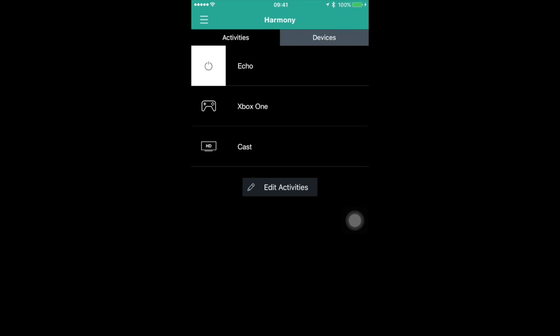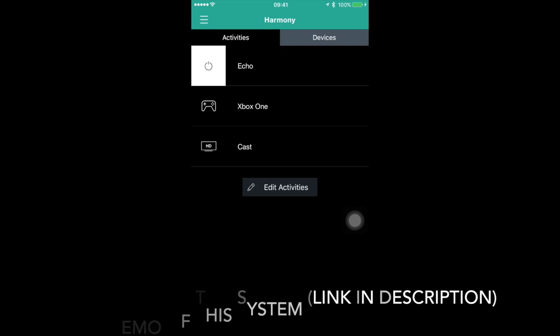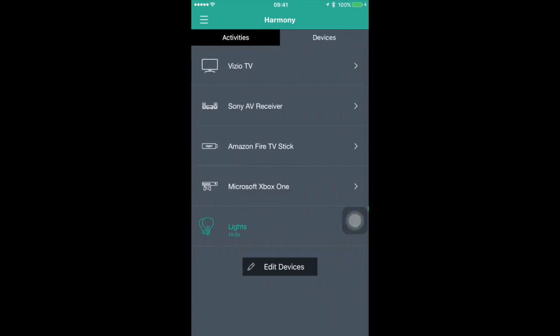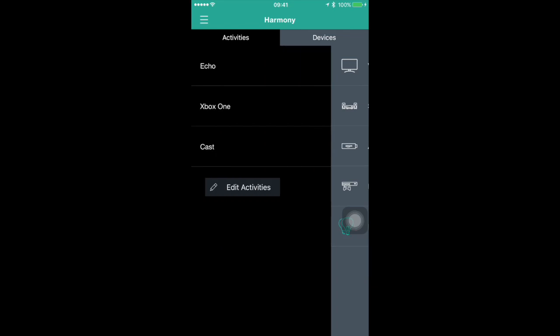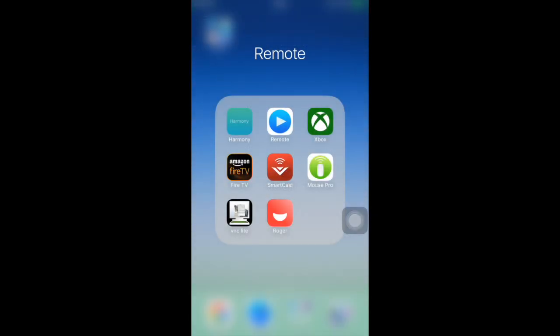In the living room I have three activities — one for the Echo when I'm speaking to it and want to hear it through the speakers, one for the Xbox, and another when I want to use the Chromecast on the Vizio. Each activity will set the correct inputs for all the devices involved. These are the devices involved in this particular hub in the living room. Once you have your activities set up you can test them out using the app or a remote to make sure they're working.